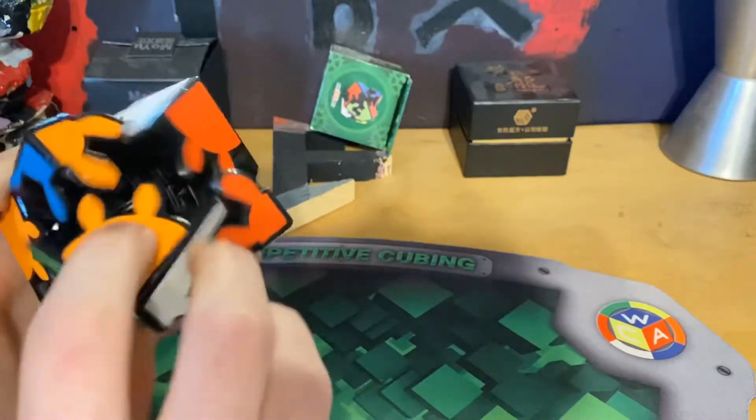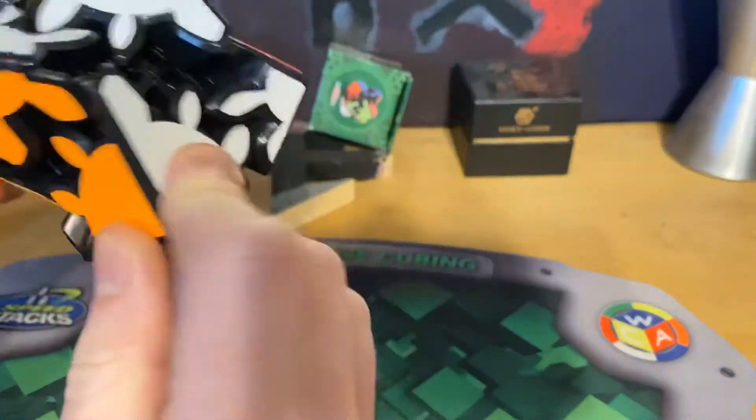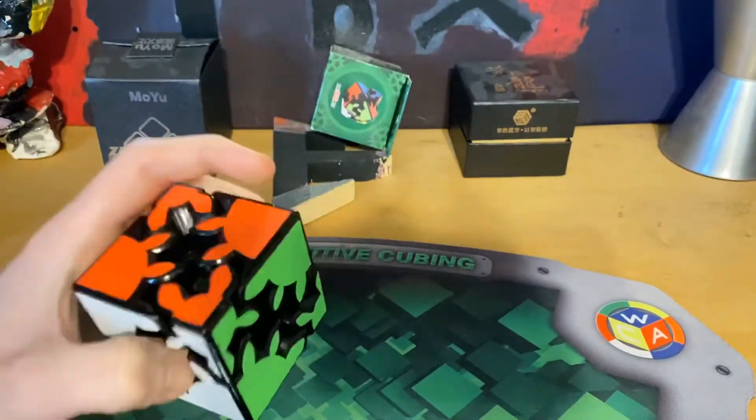This is a gear puzzle so it takes forever, and it can also do this. It's probably gonna get scrambled if not break in this video, but I will learn how to solve it — that's gonna take forever though.